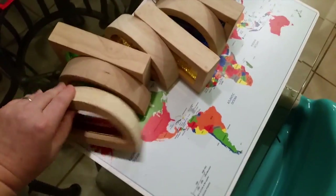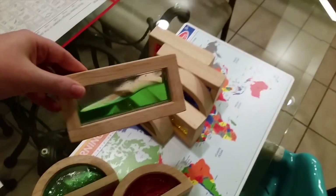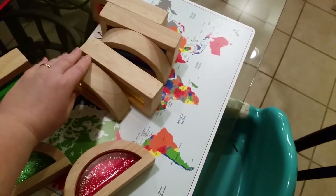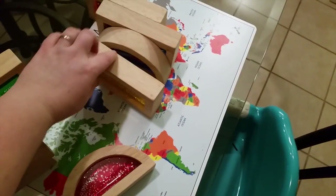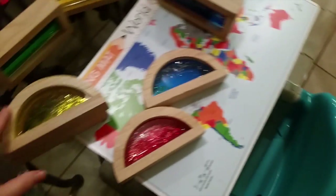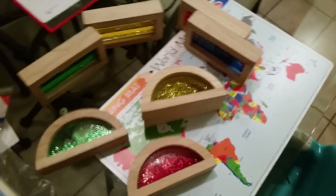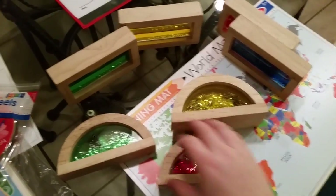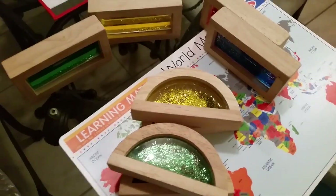Since they're learning colors this week, we have these little water blocks that I showed in my favorites video. The really cool thing about them is the kids look through them in the sunlight and they can mix colors — like blue and yellow to make green. It's an easy way to teach primary colors and how they mix, so it's good for both kids.